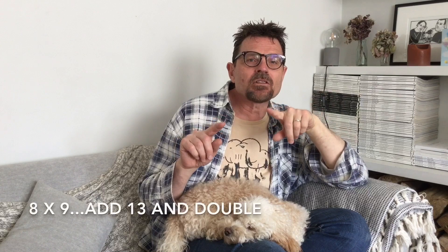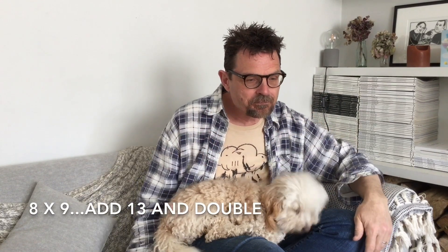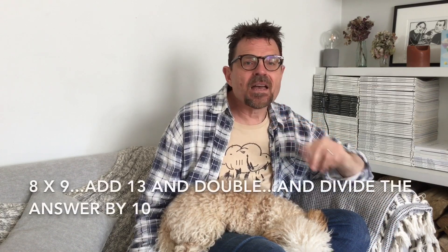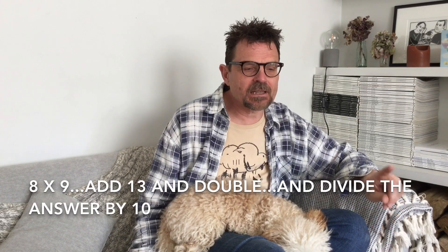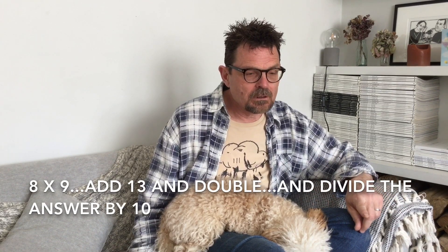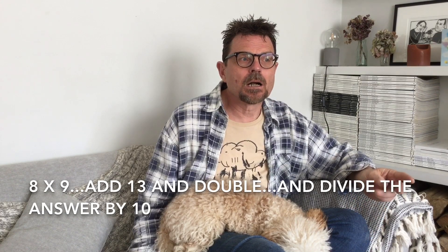On to the three chili challenge — can you handle this? Brains in gear: eight multiplied by nine, add thirteen, double the number you've got, and then divide it by ten. I'll say it again: eight multiplied by nine, add thirteen, double what you've got, and divide it by ten. The answer is 17. If you came up with 17, that's great!